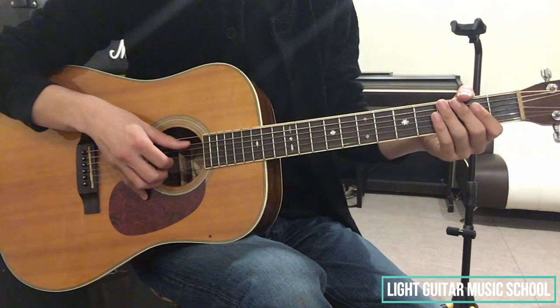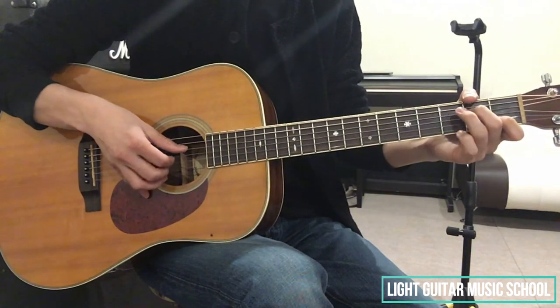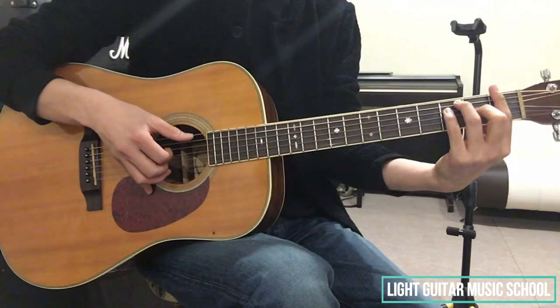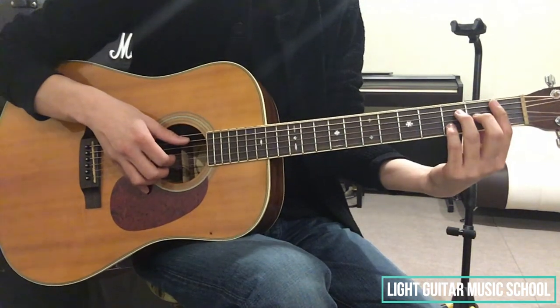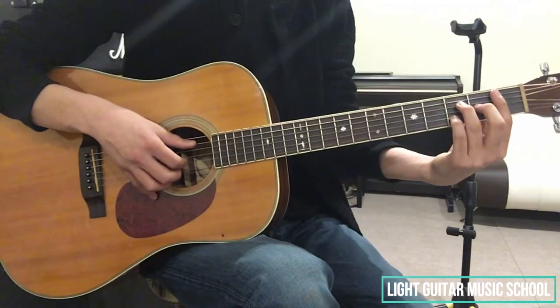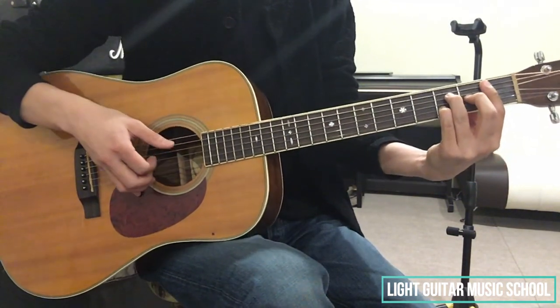そして弾くのは、6弦3弦2弦です。右手の使い指は、一緒です。この2拍目のC4Eから、それ以降は、拍の裏で開放弦を鳴らしているような感じになっています。まあ、これでリズムをとっているような感じにしていますね。はい、これで1小節分になります。では次、2小節目に行きたいと思います。2小節目の最初に出てくるコードが、Aシャープメジャーセブンスになります。